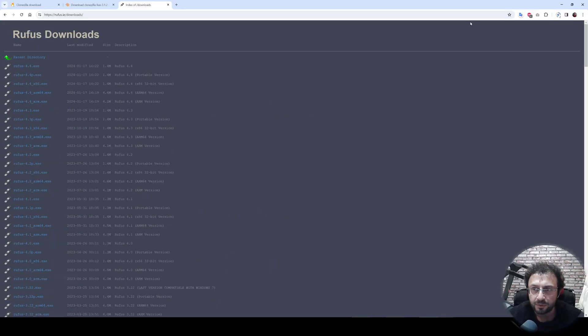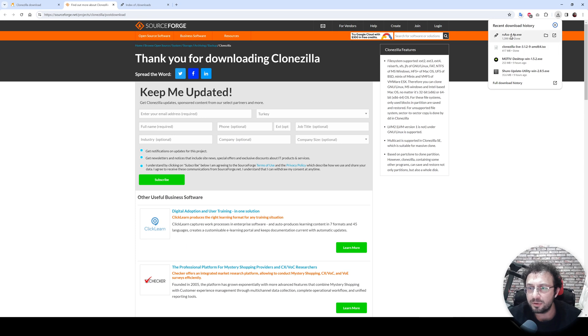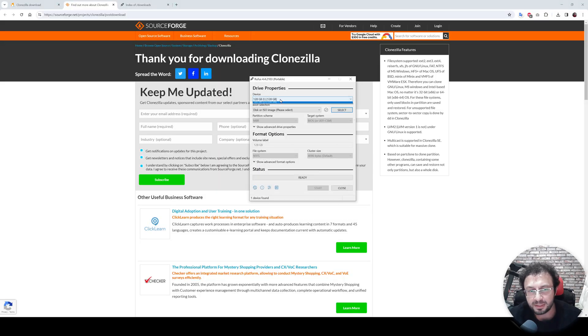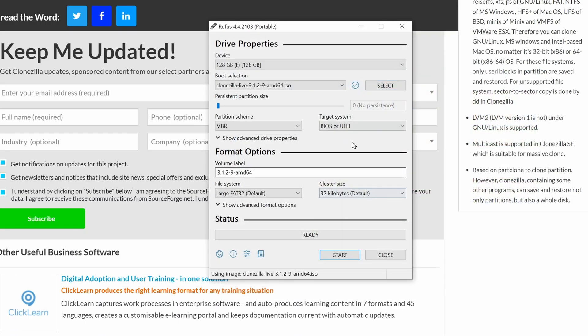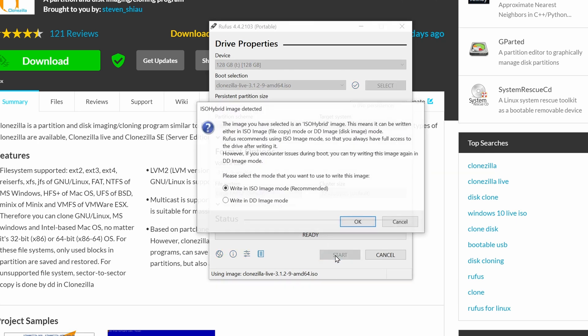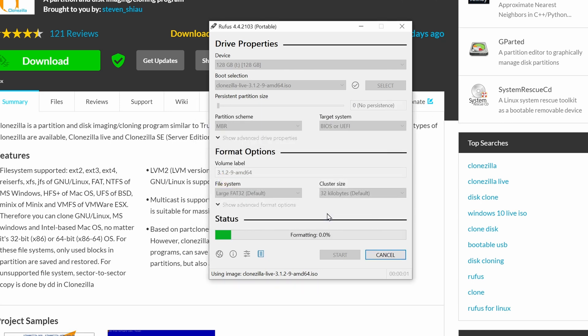I will put the links of these files into the description of the video so don't worry about that. We can see both files are downloaded. Open Rufus, click No, then select your USB device, select your downloaded ISO which is Clonezilla, and you don't need to change anything — everything is ready. Just click Start. This will burn the ISO file into the USB so we can boot Clonezilla from the BIOS.